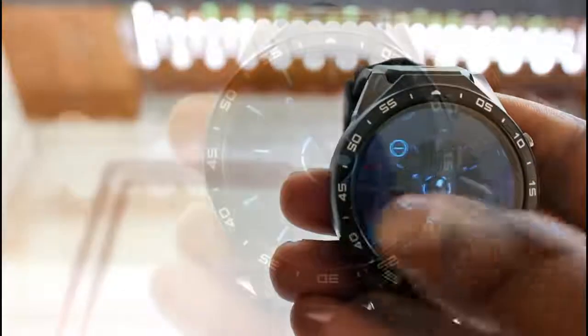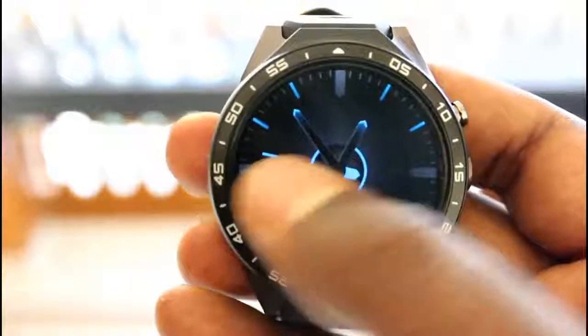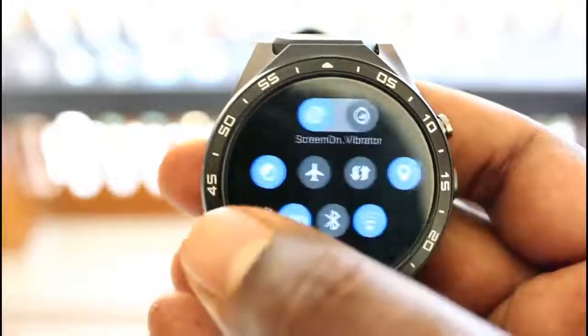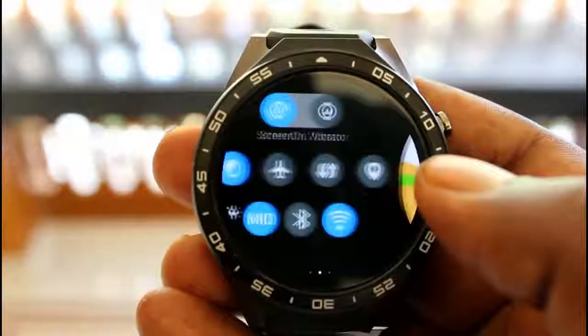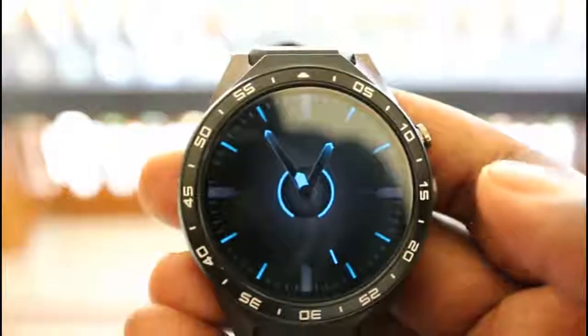The UI of the Kingwear KW88 is pretty simple. Slide right for notifications, slide up for weather, slide down to enter the status bar, then slide right for signal status and toggle icons. One more slide to the right brings the pedometer, while sliding left acts as a back button and brings you to previous menus.